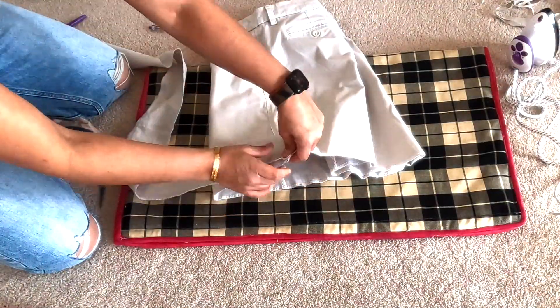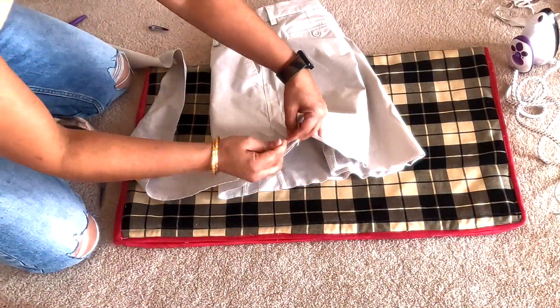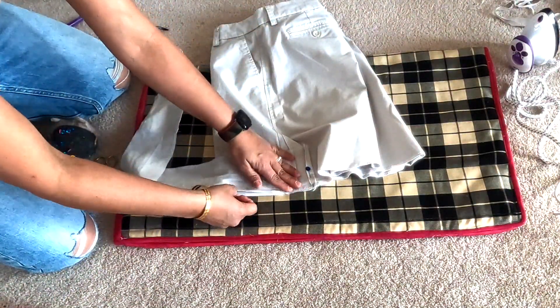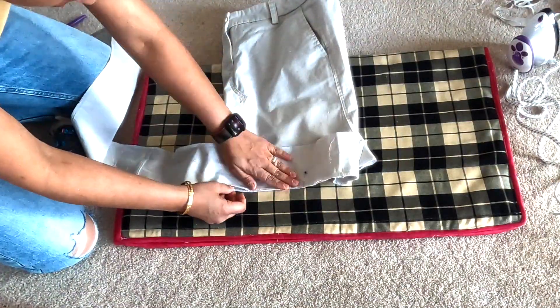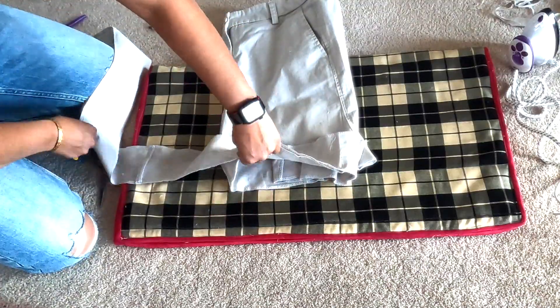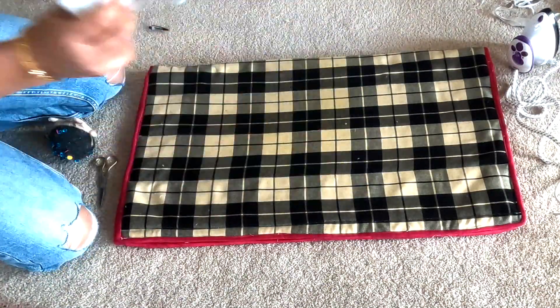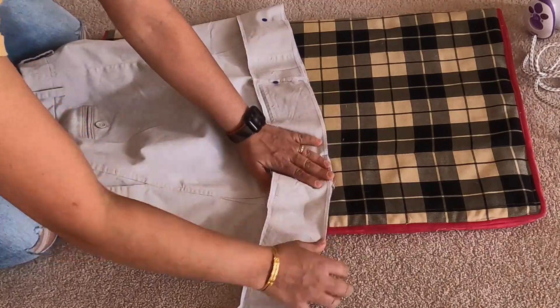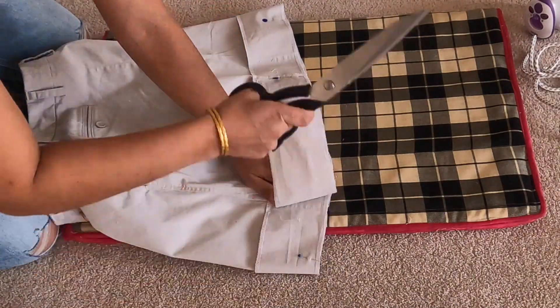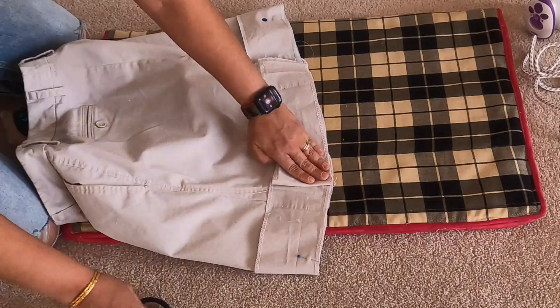I serge the ends, then pin the bottoms with right sides facing to the skirt from the outside, and take it to my sewing machine to do a plain stitch. Once I had done that stitch, I did a double top stitch all around the skirt — so I had this double stitch going all the way around.